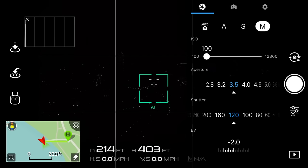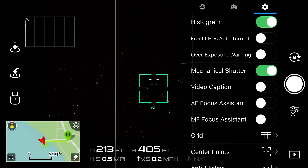One other setting we want to change is to turn off front LEDs. This turns off the front red LEDs for a brief moment while the drone snaps the picture, ensuring any red tint coming from the lights won't ruin your shot. Another thing worth mentioning is to make sure your camera is focused to get a crisp image.